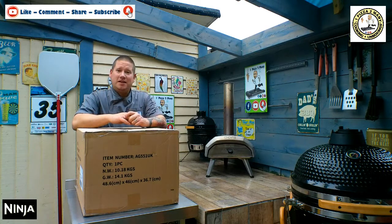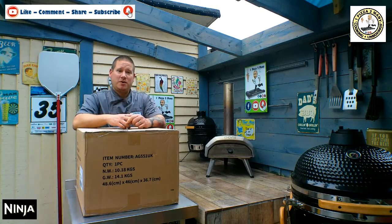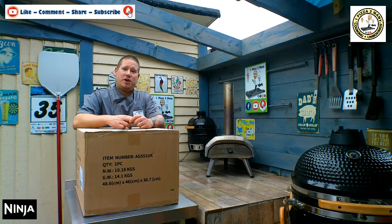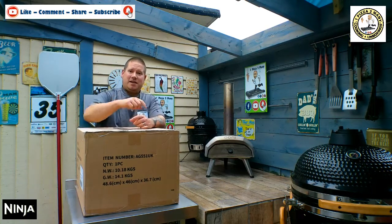This is the Ninja XL Grill — the new one, with the smart probe and the touch screen. We're going to get it unboxed, have a little measurement, have a look at it and see what we think straight out of the box. But before we do, make sure you subscribe to the channel — you can see how easy it is in this little clip.